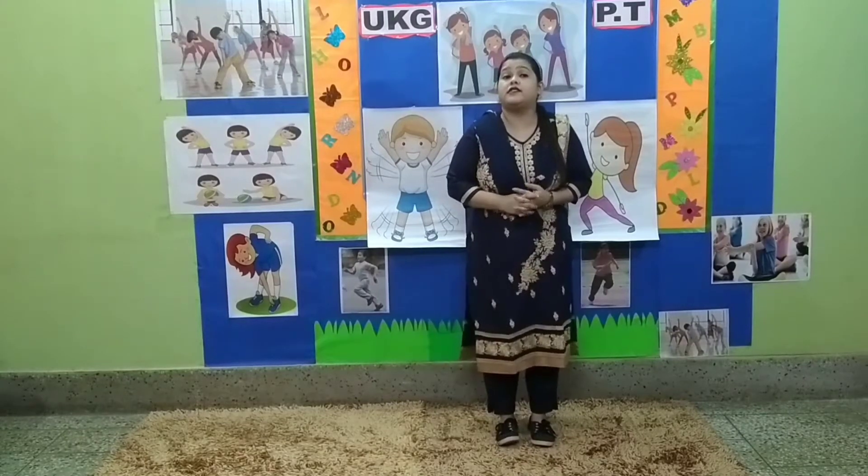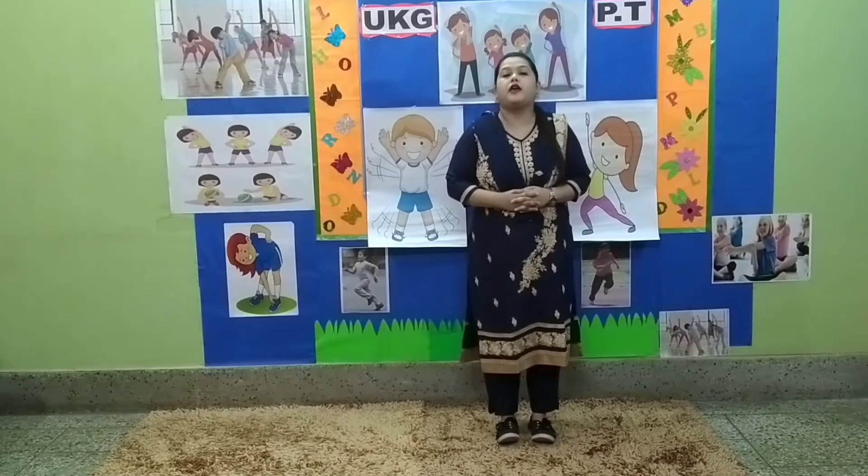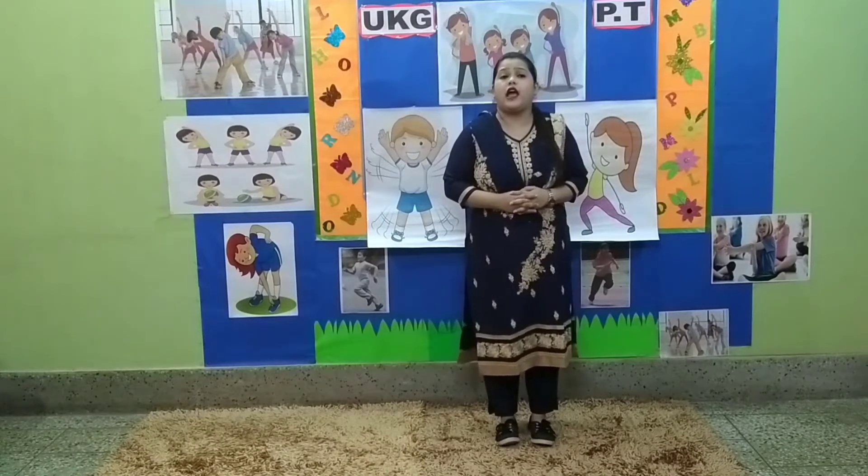Good morning students and hello parents. Welcome to UKG PT class. How are y'all children? I hope y'all are fit and healthy.